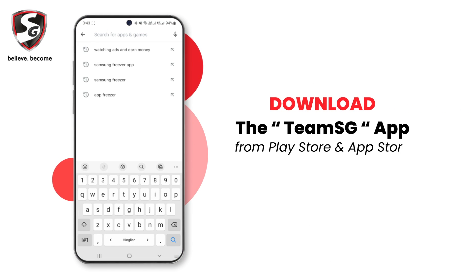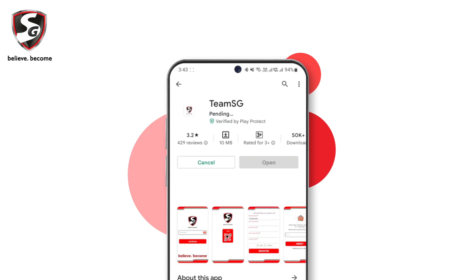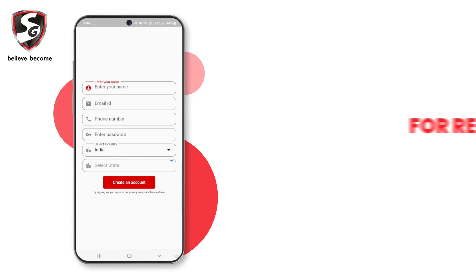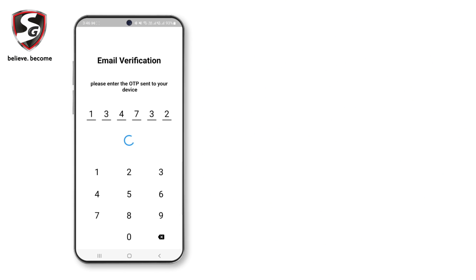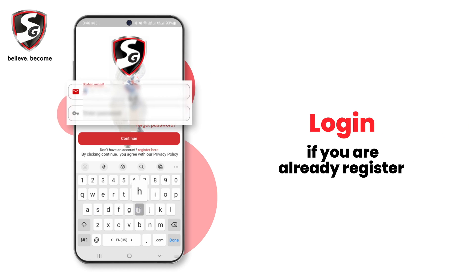Download the TeamSG app from the Play Store. For registration, fill up the form and create an account. Authentication is done with email OTP verification. Log in if you are already registered.